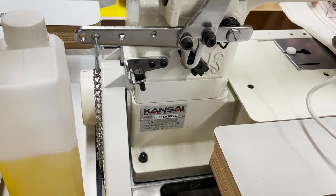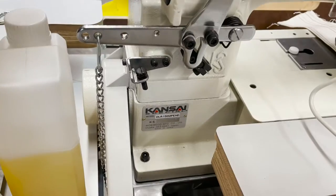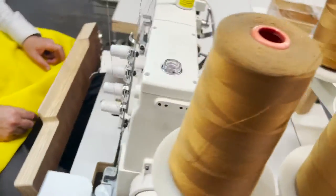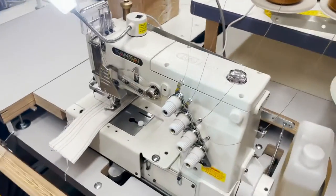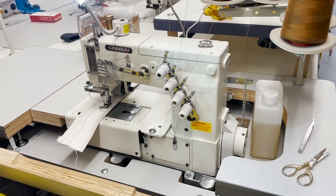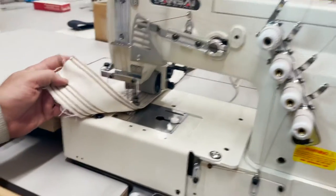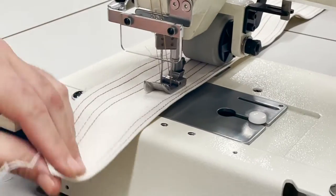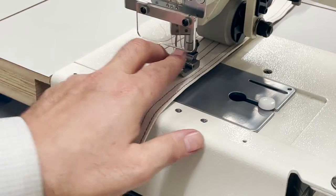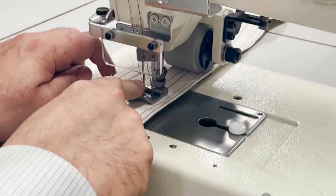Hello everyone, David from goldstartool.com doing a video on the Kansai Special 1502, made in Japan — a two needle chain stitch sewing machine. Look in the back, this is what we mean by chain stitch. Two needles, quartering gauge — the space between these two needles is the gauge size and it's a quarter inch.